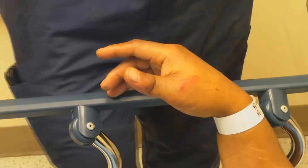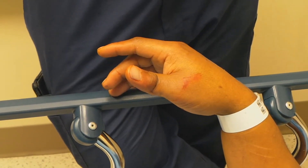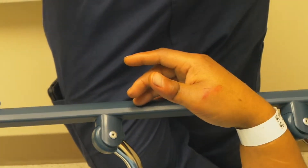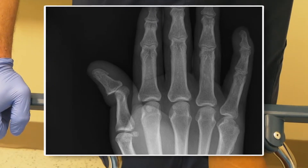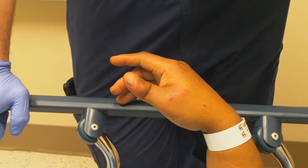Is this a volar or a dorsal dislocation? Is it the MCP or is it the IP joint — the interphalangeal joint? So the MCP joint's down here, this is the IP joint, and this is the dorsal dislocation where the distal phalanx is angulated behind the IP. So this is a dorsal dislocation.